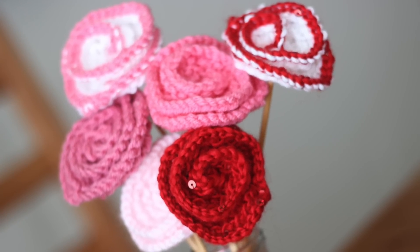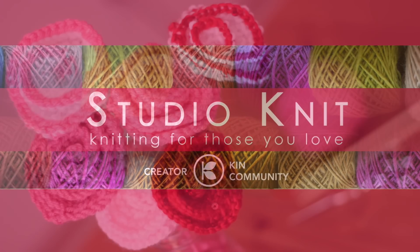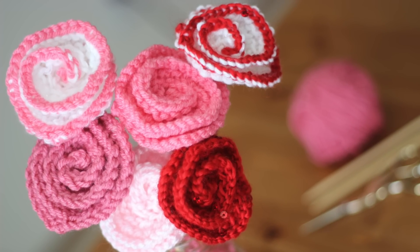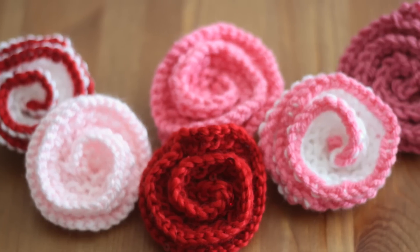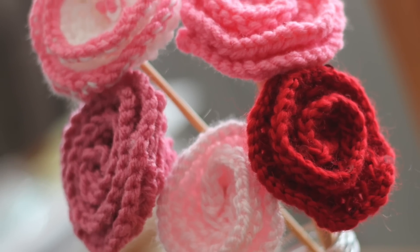How To Knit A Rose Flower. Hi guys, I'm Kristen and welcome to Studio Knit. Mother's Day is upon us and I thought it would be really fun to knit up some beautiful roses. Perfect all year round and great as embellishments on lots of fashions and home decor.